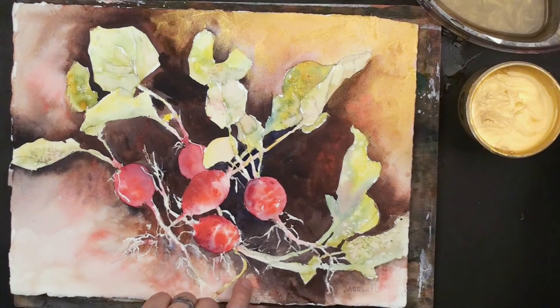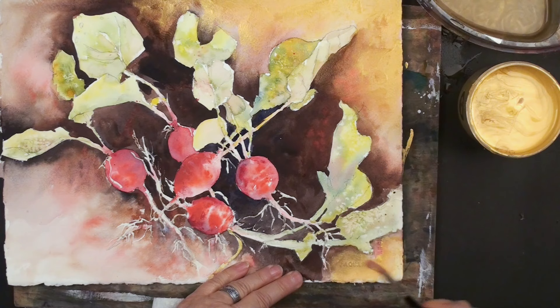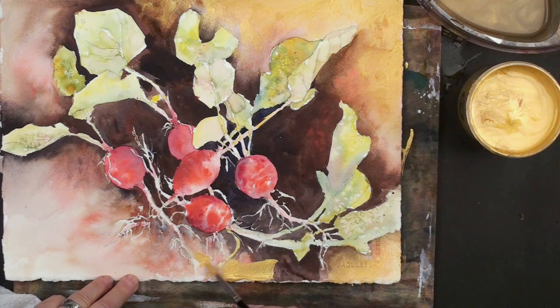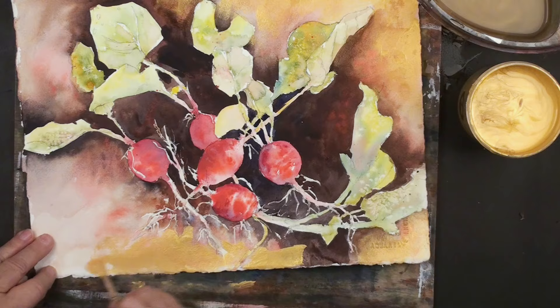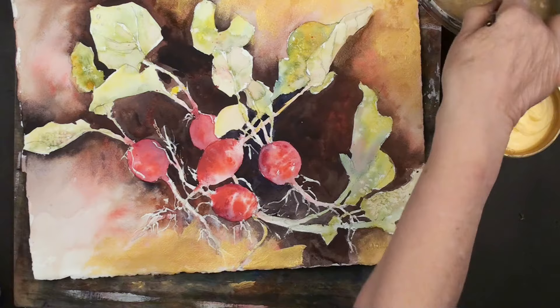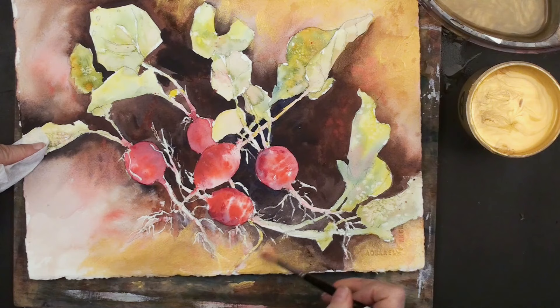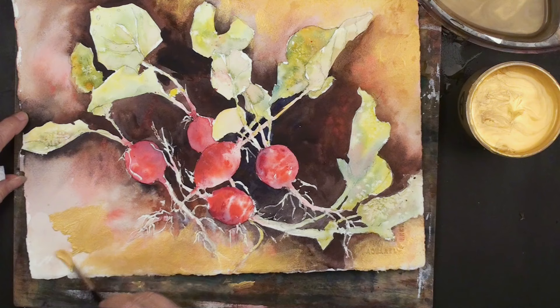All of these edges out here are going to get the gold gesso with a lost edge. Notice how I'm working on a board now. Very easy to lose the edge — just don't use too much water. I always shake it out, take a little extra moisture off, and I start from the outside and work in. Shake it, touch it, come in and work in from that. What a beautiful product — love this bling.